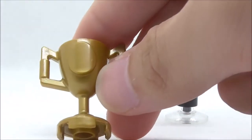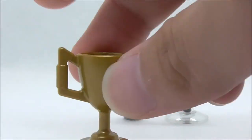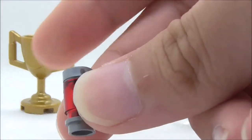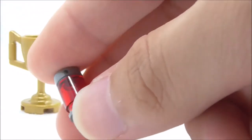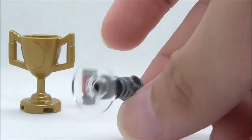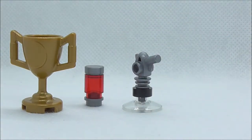The set also comes with some accessories. The first is a Krofi piece in gold, which looks pretty good with a nice mold — not sure if it's new. The second is a printed canister with a printed piece on top, which is a simple but nice touch. Finally, there is Ant-Man's shrink gun, a simple build that looks really nice. That's pretty much it for the accessories.